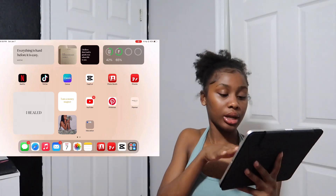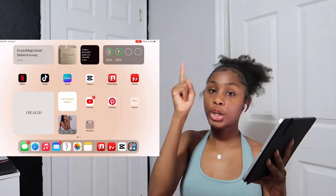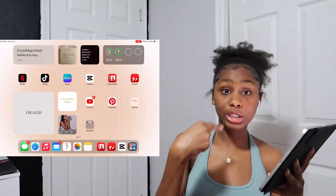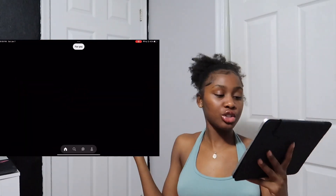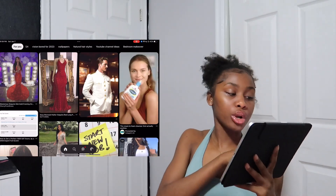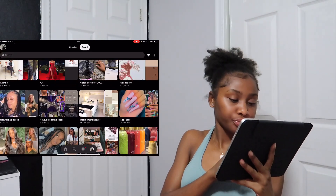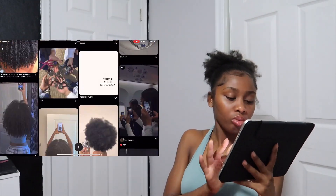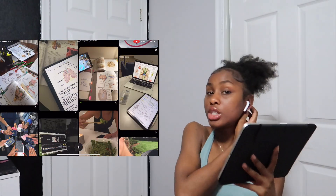Then I have YouTube — you're watching me on it right now, so we all know what that is. I also have Pinterest, where I get all my vision board ideas and my widgets.